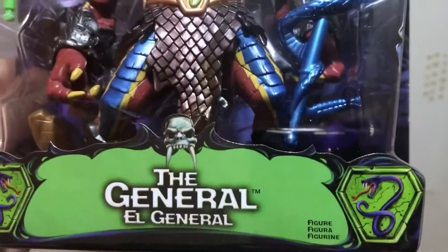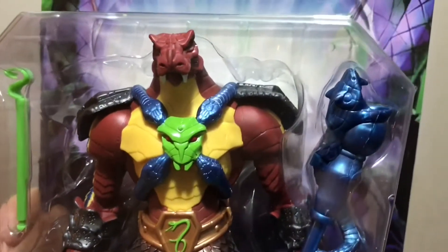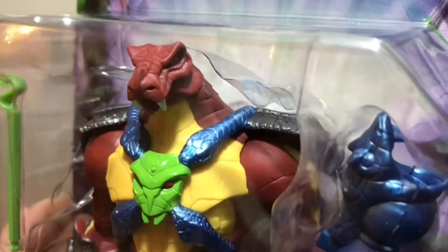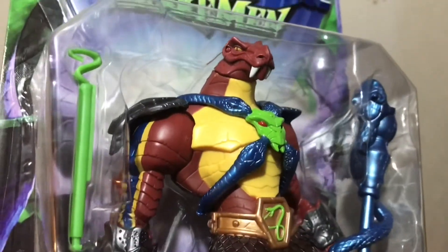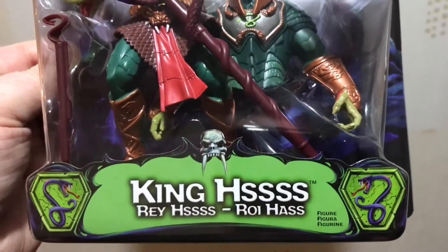Here's Rattlor — called The General in this line. Like Fisto, who was called Battlefist, Rattlor was called The General because Rattlor was used by Bandai, who had the rights to that name, and Fisto was used by the character Kit Fisto in the Hasbro Star Wars line, so neither name could be used.